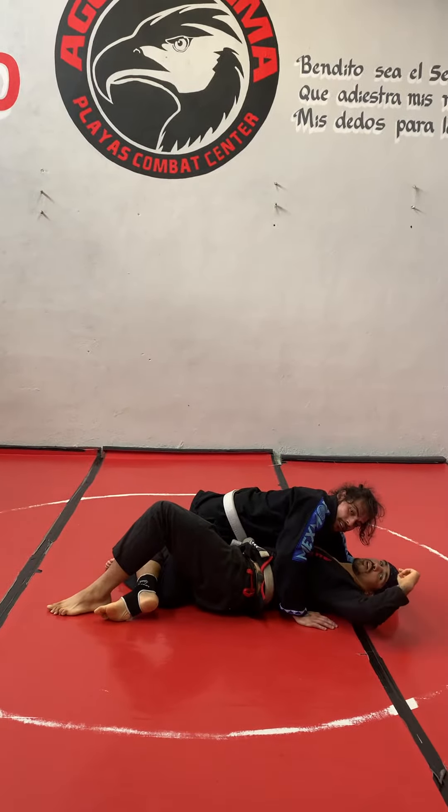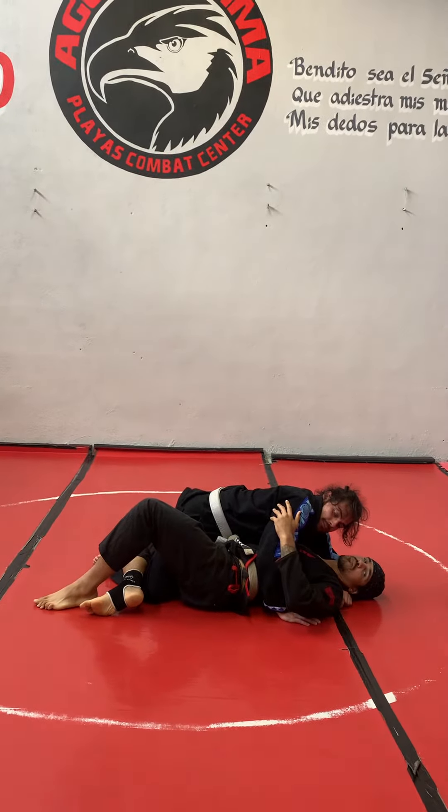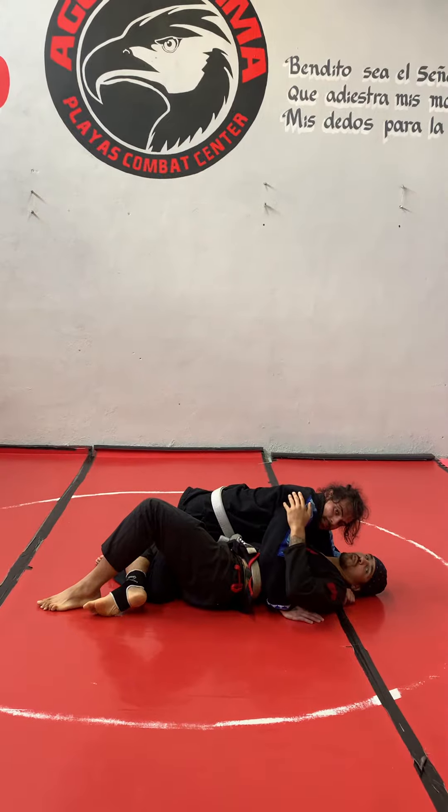Hello, this is Coach Jay, coming at you from Mario Ita NA Class Combat Center. I'm going to show you guys a cool reversal from bottom half guard.